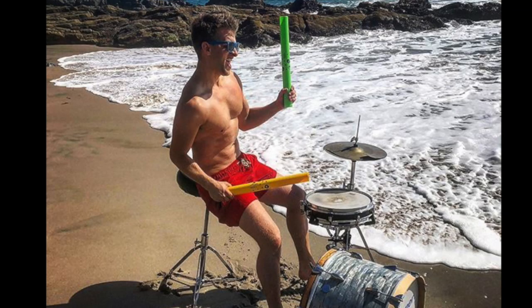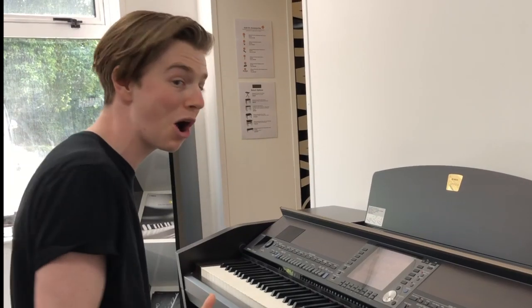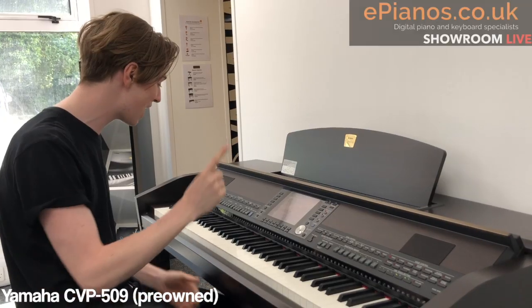And if your drummer friend's on holiday and your bass player's at work, you can't — but with the CVPs you can. And I'll show you how.